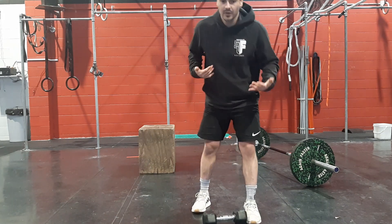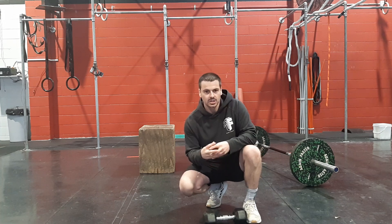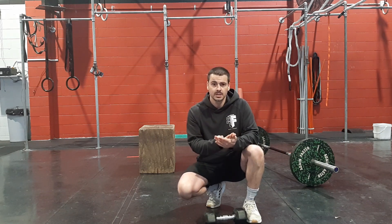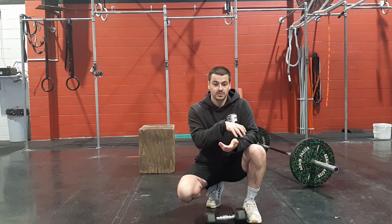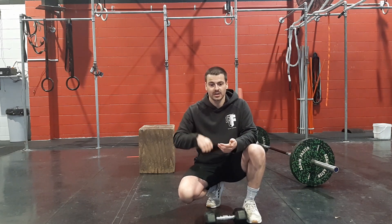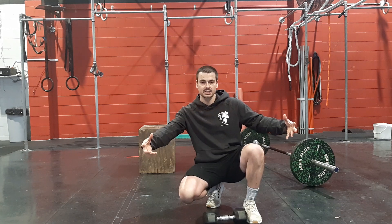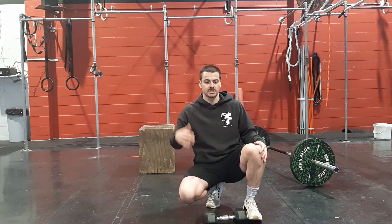Then we have 3 unbroken Turkish get-ups each side. The kicker with this Turkish get-up is if you drop any of those 3 reps on that side, you have to restart from that first rep again. So if I'm 2 reps in and on my 3rd the dumbbell comes down or I break up that rep, I have to start all over again on that side. If I've done the 3 on the other side and it's only on the 2nd side that I break up, you're just working on that 2nd side to get those done.